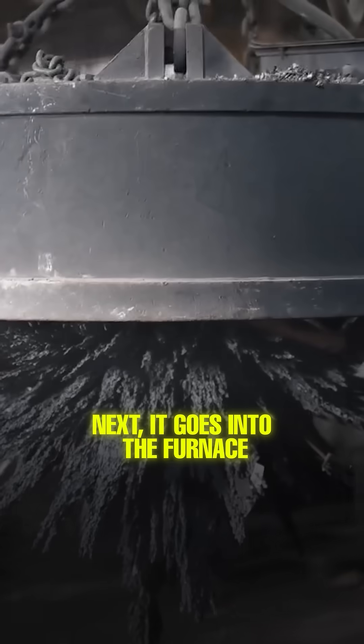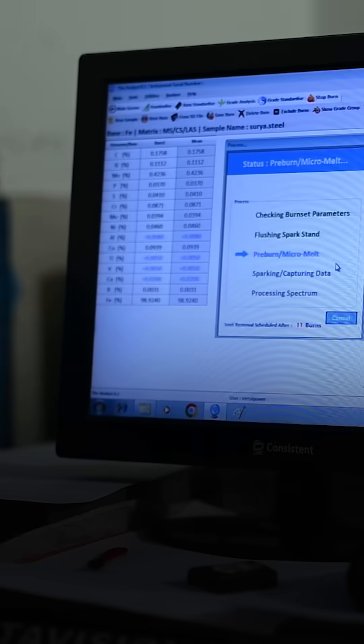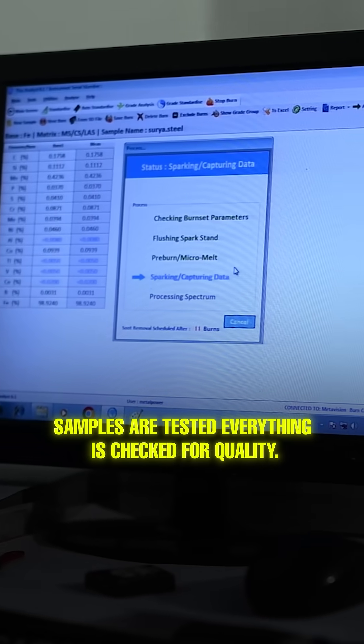Next, it goes into the furnace. This is where the real transformation begins. Alloys are added, samples are tested, everything is checked for quality.